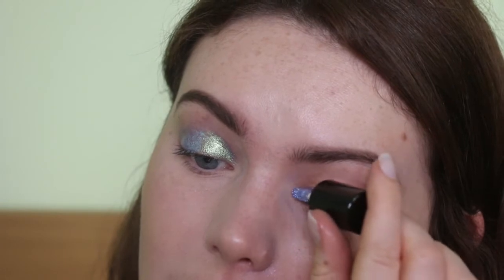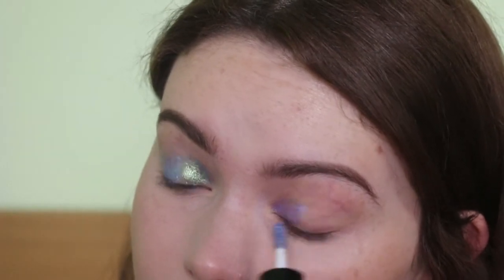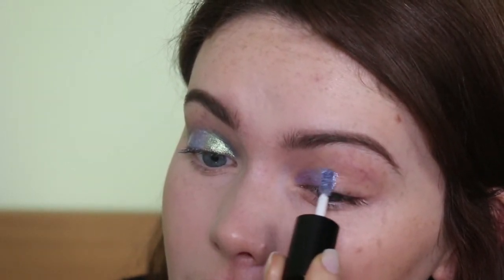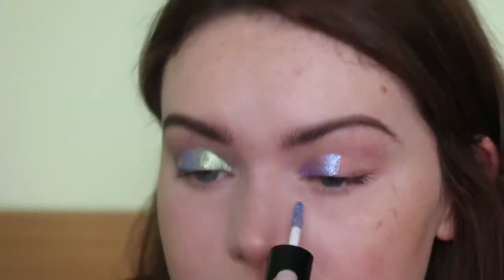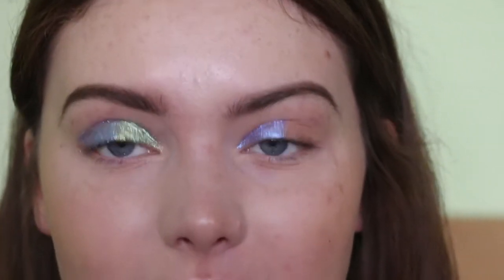Let's try out the other two — going with Luna. I'll stick Luna in the inner corner. To initially apply you can just go with a slight swiping motion, and you can be quite precise with your placement with this doe-foot applicator — it's not too big. So you could go in with a half cut crease type situation. It will be interesting to see how they work over the top of eyeshadow and whether the colour will change. That's Luna — kind of more on the blue side with a hint of purple.